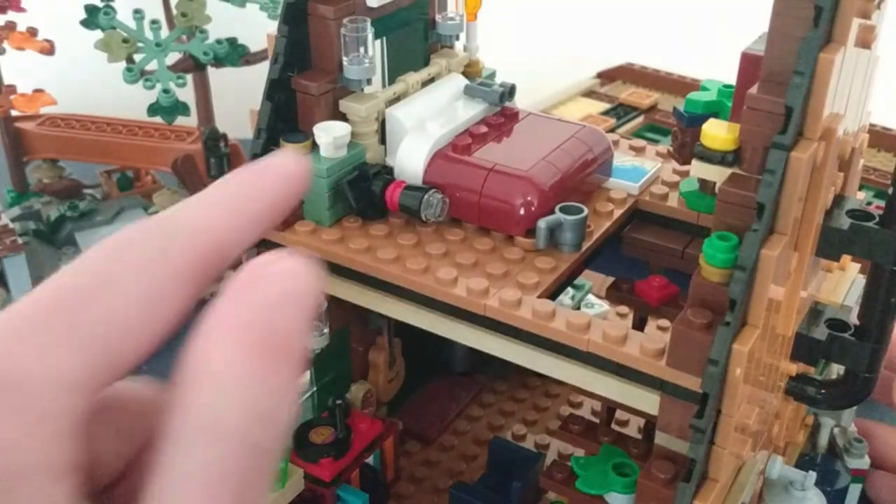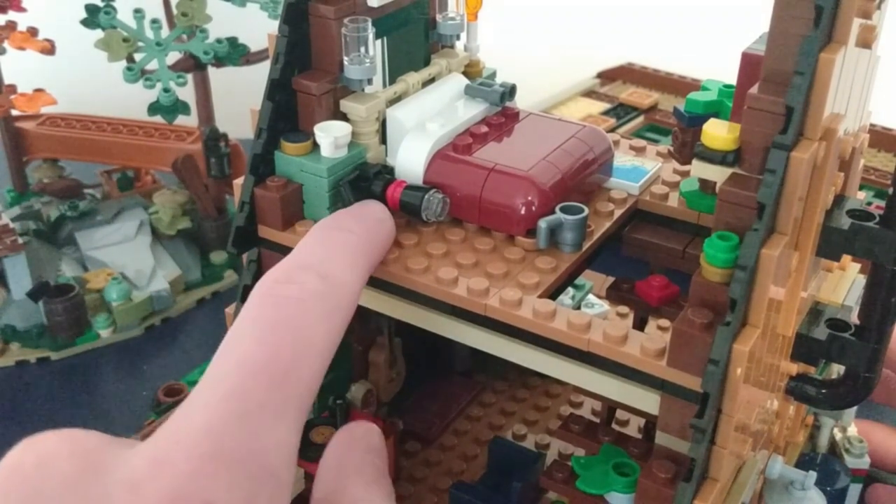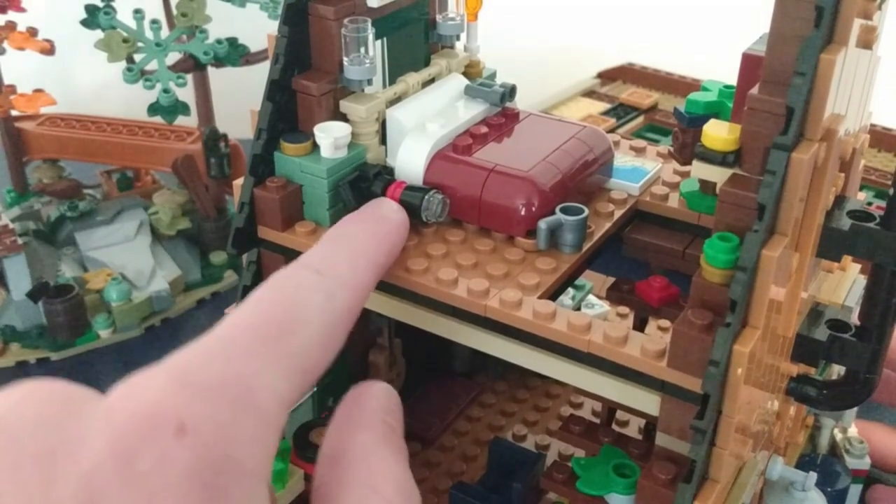As I wind down this video, there's just a few more Easter eggs. The camera here — don't quote me on this — I believe it's a reference to the fan designer. He enjoys photography.